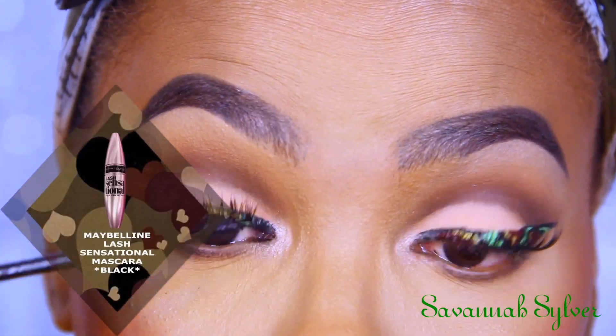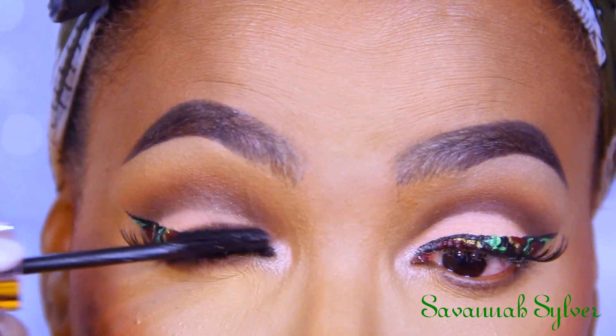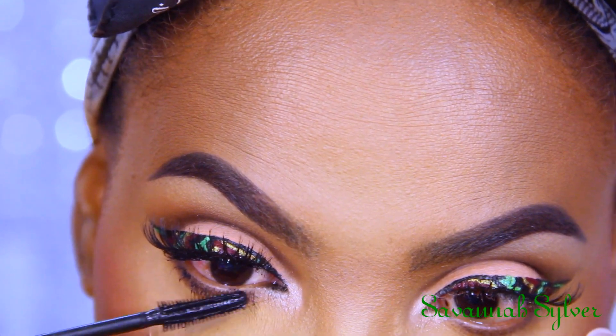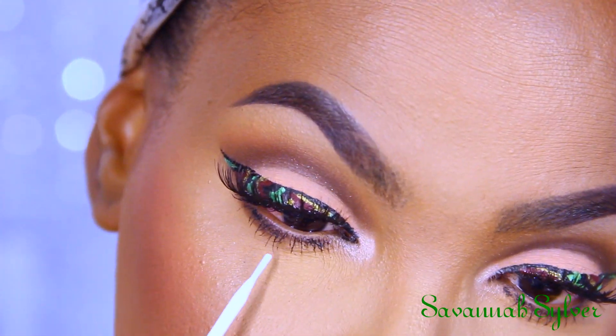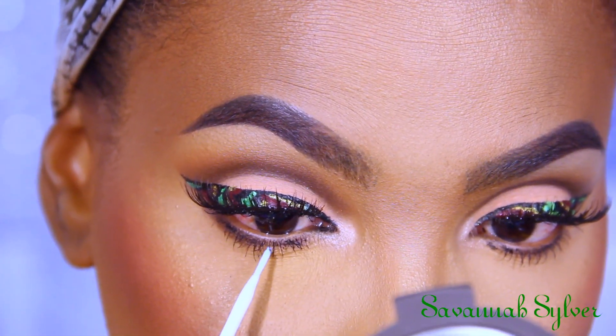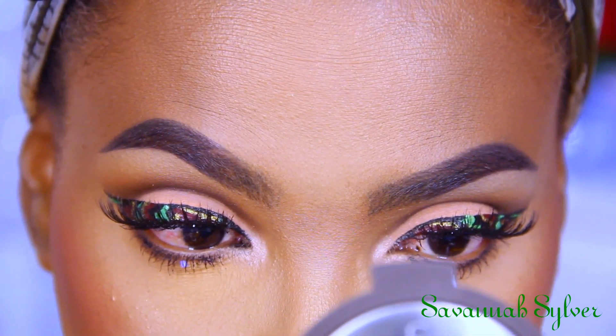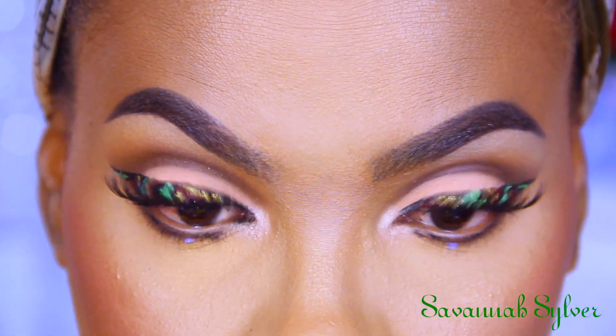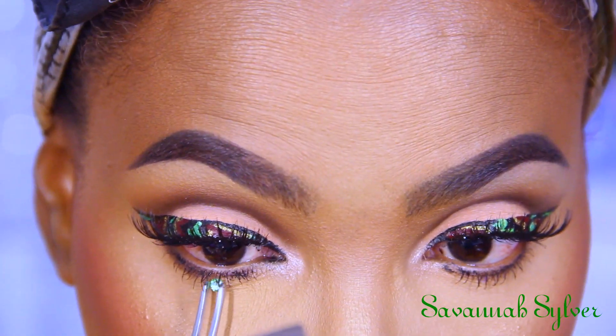Add your mascara to both your upper and lower lashes. Now I'm using my lash glue and creating some dots right underneath my eyes with some green gemstones, just to make the look even more playful.